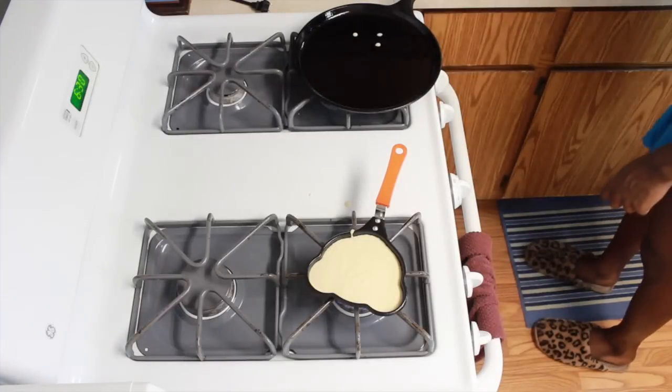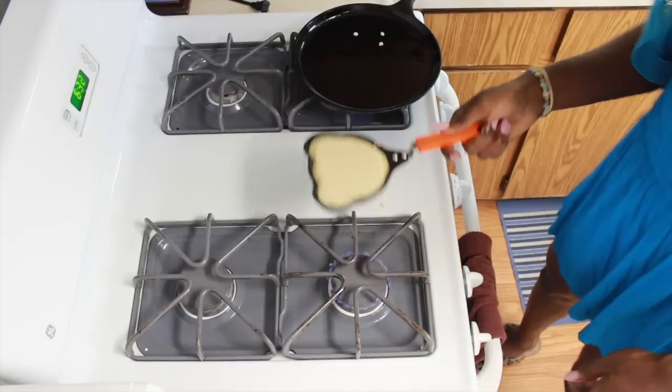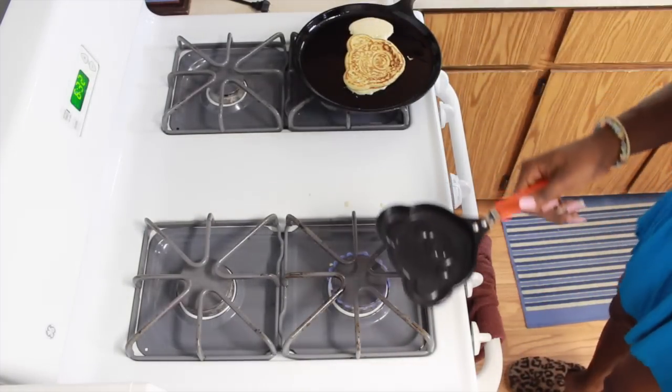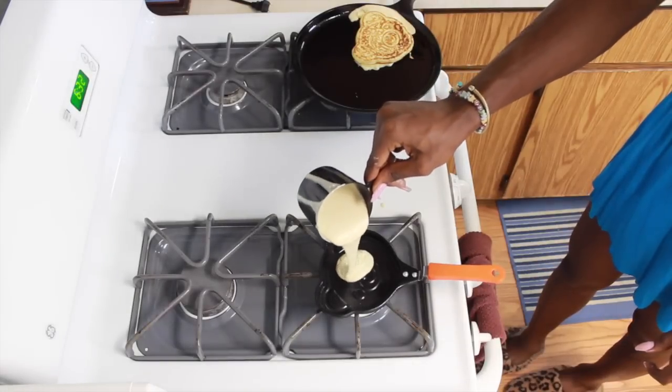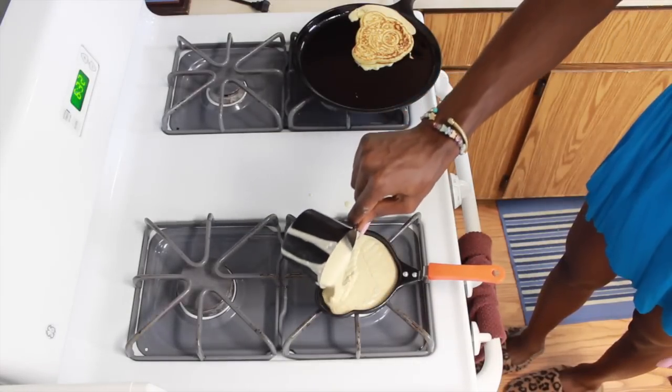You'll know your bear cake is ready to be flipped if you see the edges are cooked, or if you smell it burning. Okay, it smells like it's burning, so... here we go. Now just repeat the process. Since your offering to Satan has already been accepted, you don't need to redo that step.